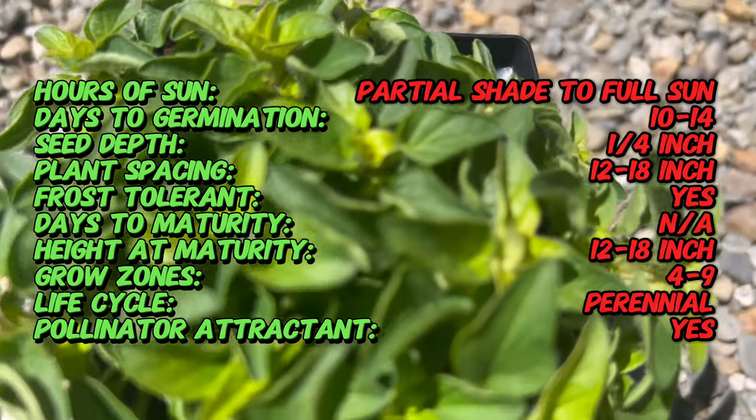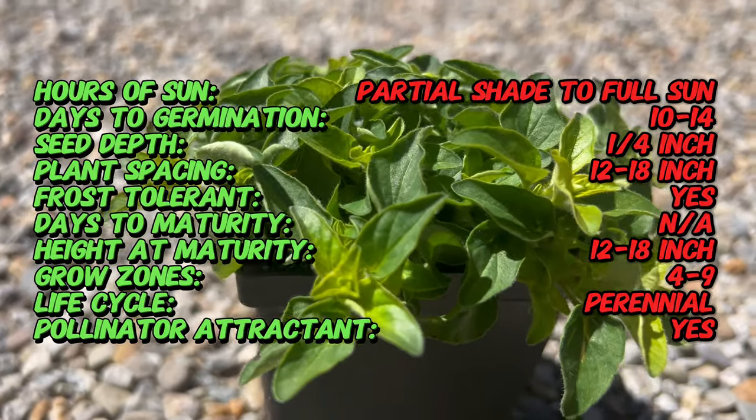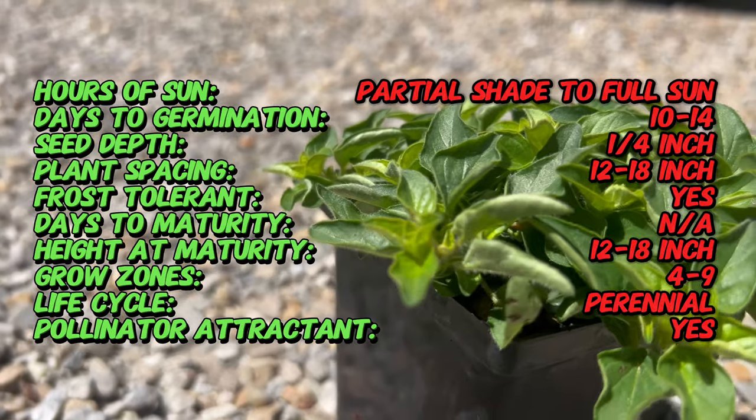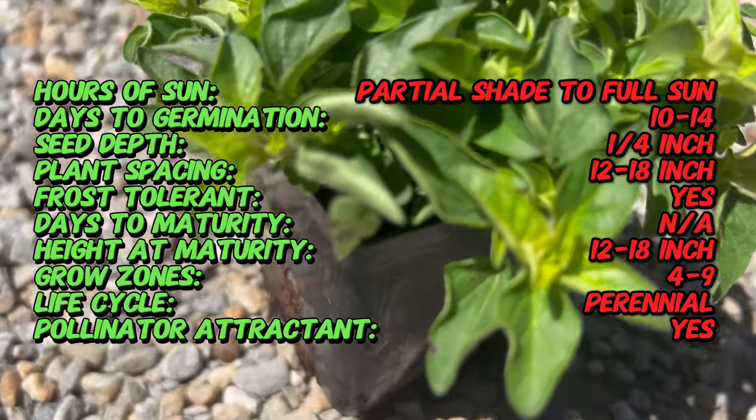Marjoram golden is a cultivar of sweet marjoram, a member of the mint family, native to the Mediterranean region. It's been cultivated for centuries for its culinary and medicinal properties and is prized for its delicate flavor and aromatic foliage.